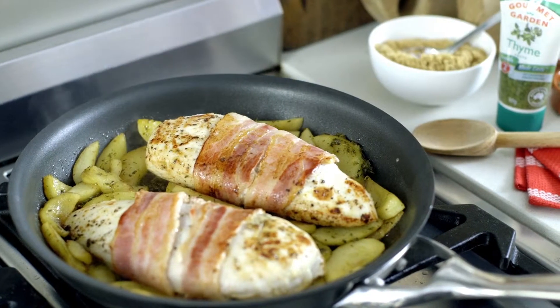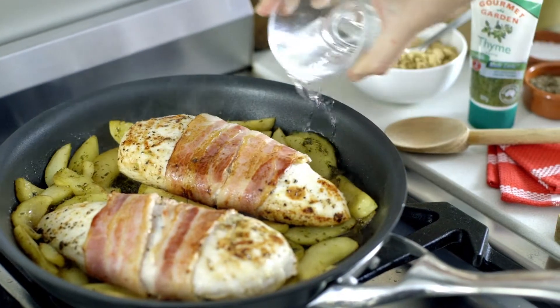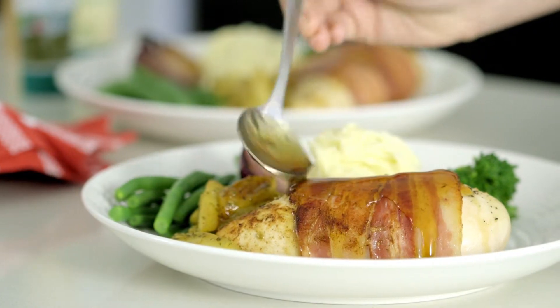Once the apples have caramelized, return the chicken, add a little water, and bake in the oven for 15 minutes. Serve with creamy mash and vegetables.